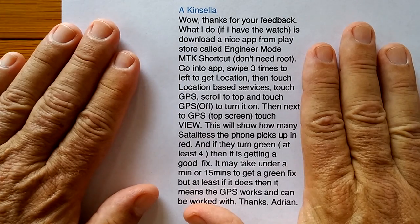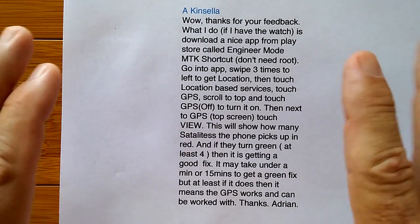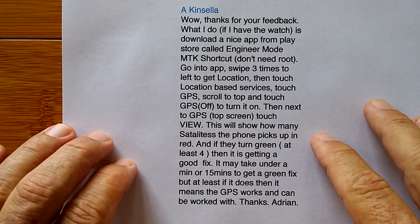So we're going to do this on the original D5 and on the D5 Plus right now and you'll see how easy it is. Sorry Adrian, it looked really complicated, but it is actually pretty easy to do. I encourage you to do it — check it out on your watch.